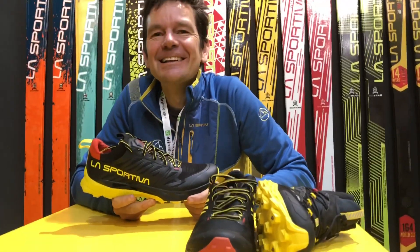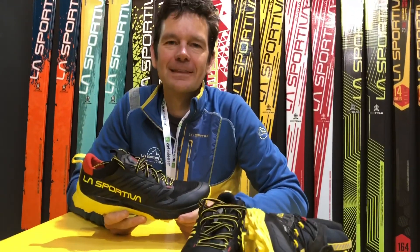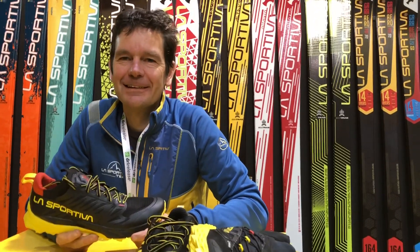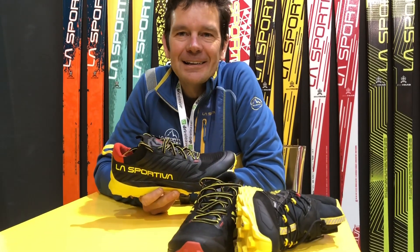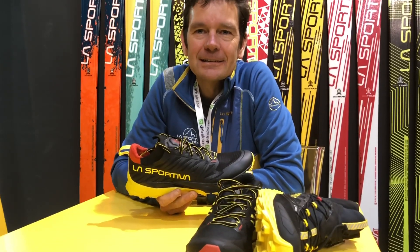Good morning, we are at the La Sportiva booth at ISPO Munich with La Sportiva athlete, six-time world champion, Jonathan Wyatt. Welcome, Jonathan — please let us know about the big novelties for La Sportiva 2019 and 2020, which are the La Sportiva Captiva, the La Sportiva Captiva Gore-Tex, and the La Sportiva Blizzard. Is that correct?